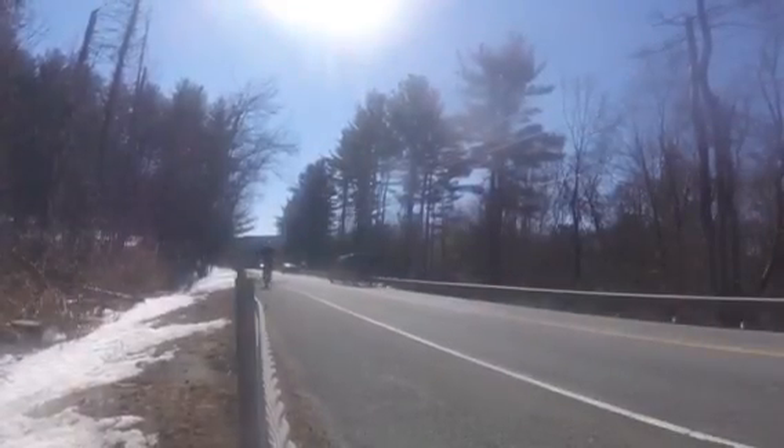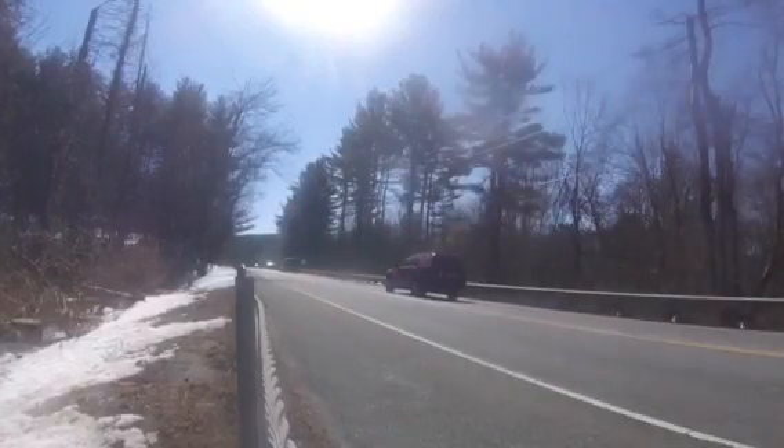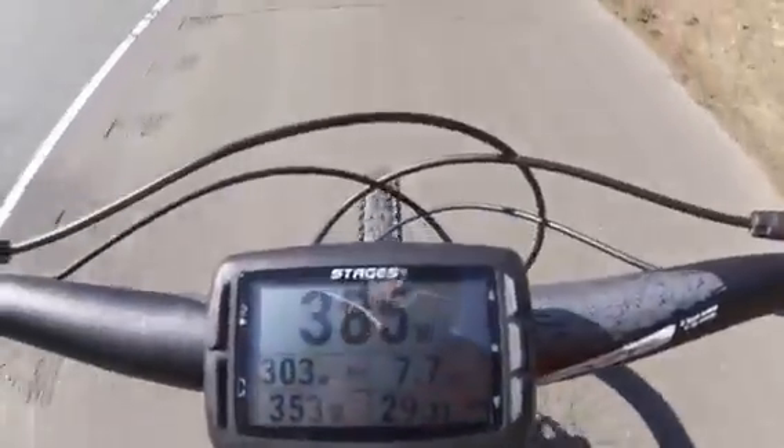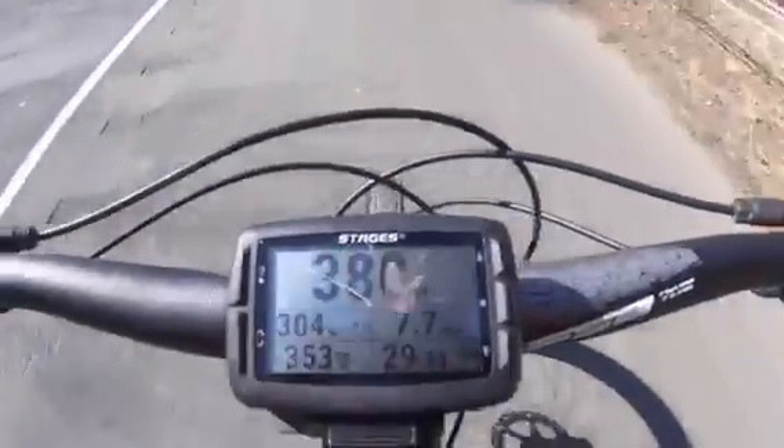This workout is typically a 2 by 10 minute block. At the top of every minute you're going to sprint full out, and between sprints you're going to keep it right around your tempo zone. For me that's typically mid 300s to upper 300s watts, depending on the day.